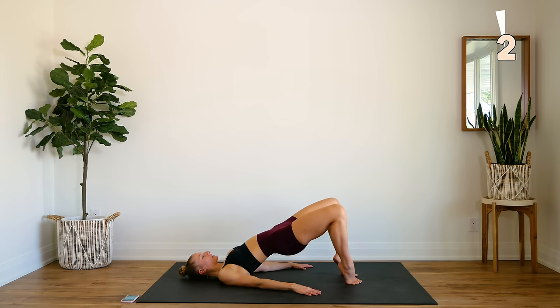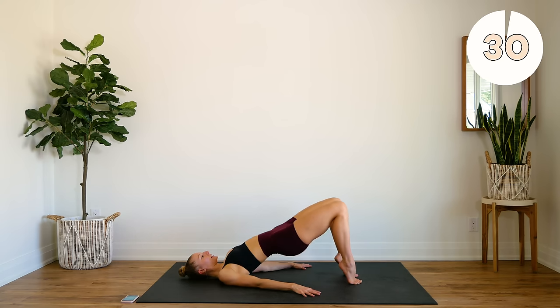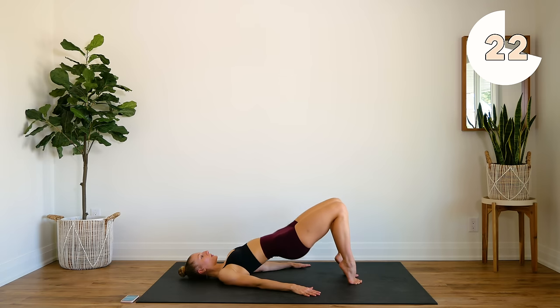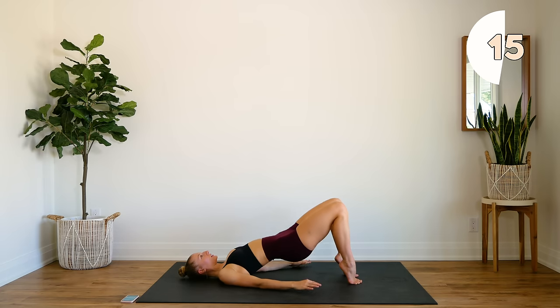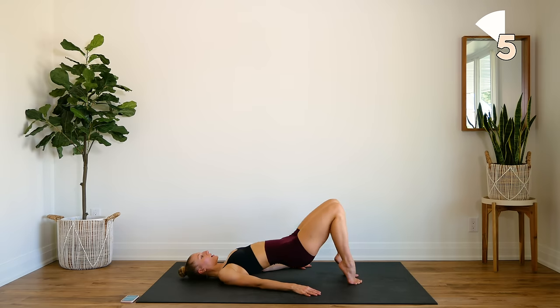We're going to just hold this position and we're going to pulse. So you're going to come halfway down and all the way up and pulse. You're going to feel this in your glutes and you should also feel this a little bit in your inner thighs as well. Stay high on those tippy toes.